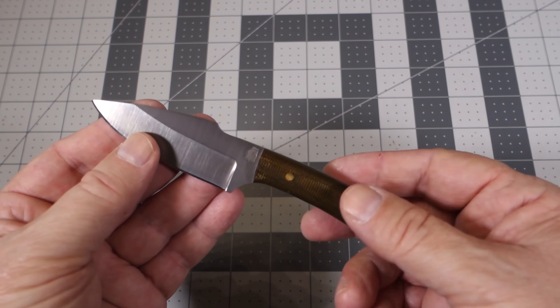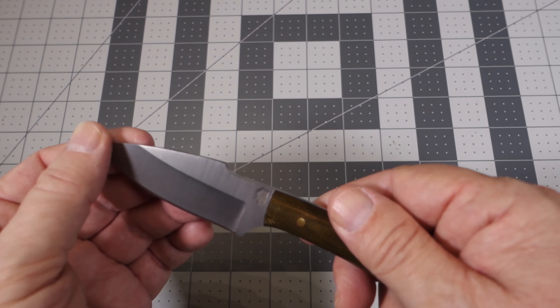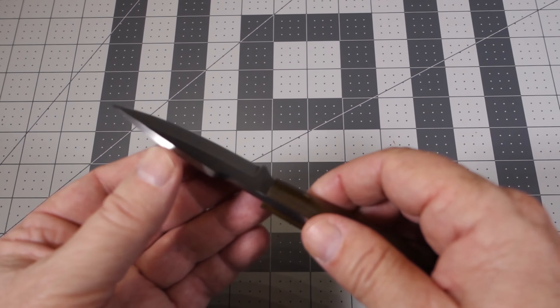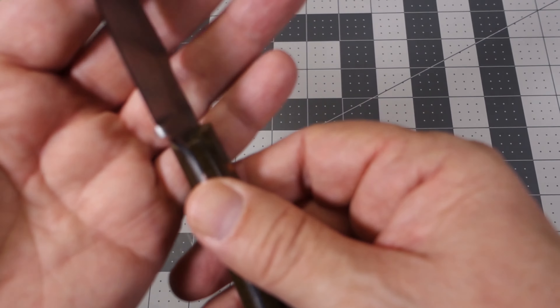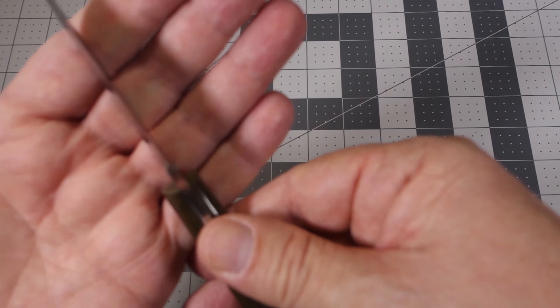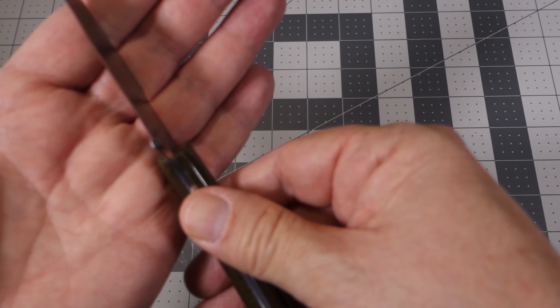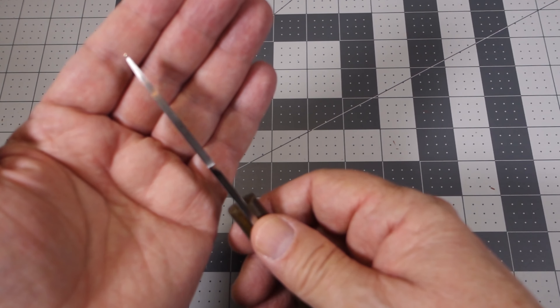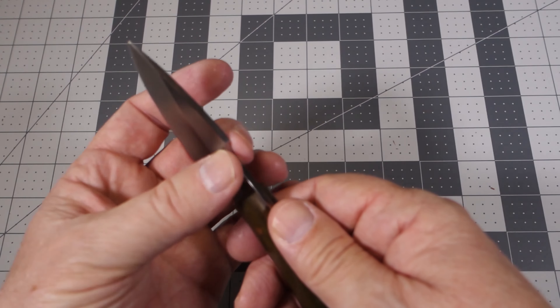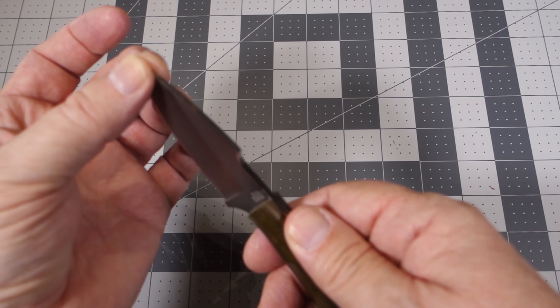Let's take a closer look at the build quality. The blade is finished very well — no scratches or odd tool marks. The plunge grind is done very well; it's symmetrical, and looking at the tip, it's also finished symmetrically, so the grind throughout the length of the blade is done very nicely.